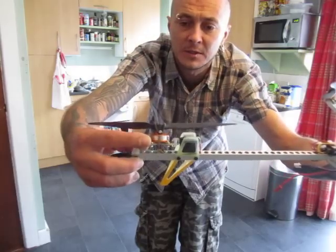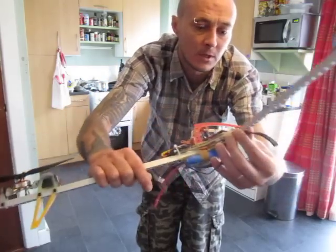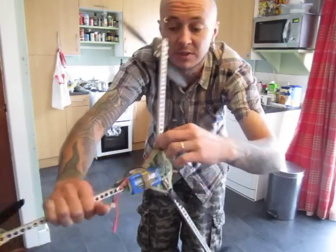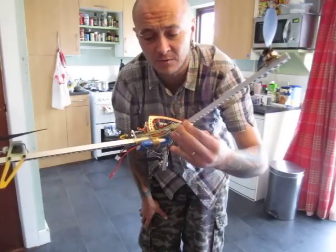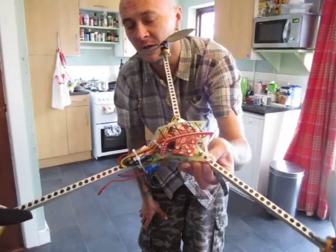There's an 11 gram metal gear servo on the yaw system. The all-up flying weight is 415 grams with this battery. Hover time is about five to six minutes.